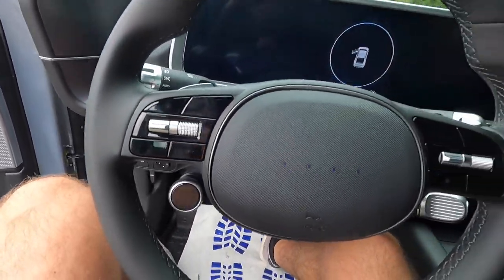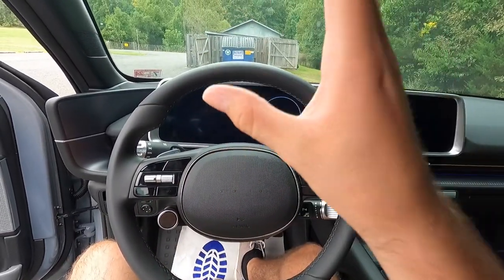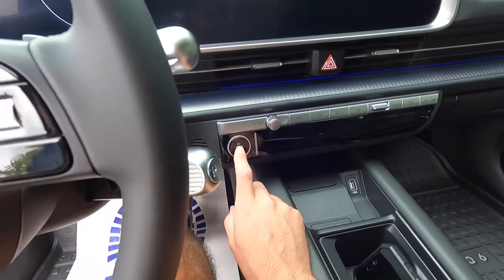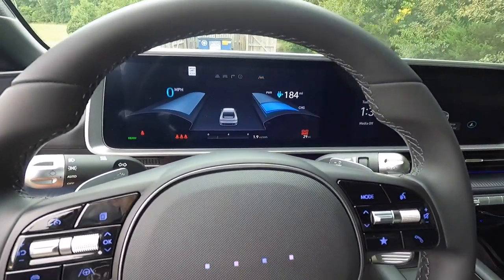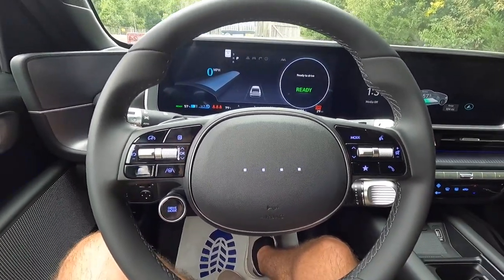Stepping into the interior — this is an EV, so you're not going to get any startup noises. To turn the vehicle on, all you've got to do is have your key fob in your pocket, push your foot on the brake, and then push to start. You then get that nice little chime when you turn the vehicle on.